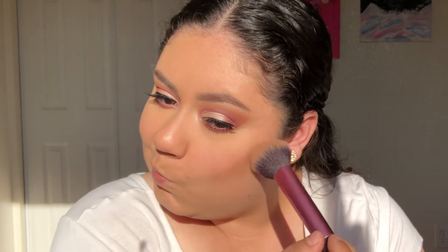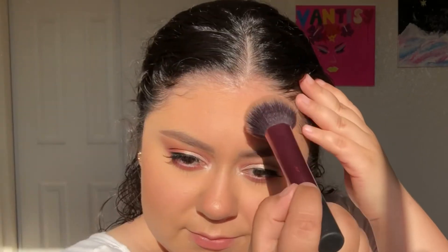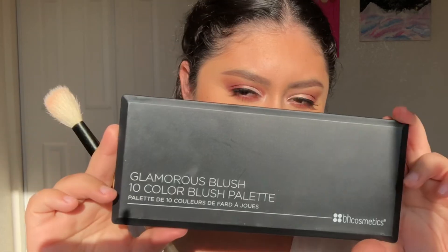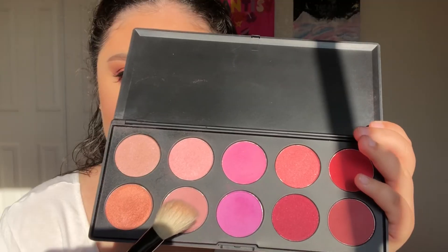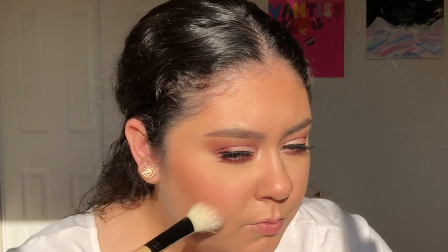I'm using my favorite bronzer today, which is the Physicians Formula Butter Bronzer in the shade Light. I'm adding bronzer to my cheeks and forehead to bring some more warmth back to my face. I'm using the Real Techniques Multitask Brush. I'm cleaning up my bronzer before going in with the BH Cosmetics 10 Color Blush Palette, using my ALF Blending Brush to apply my blush.